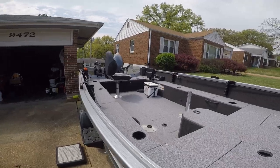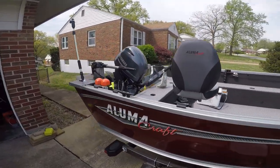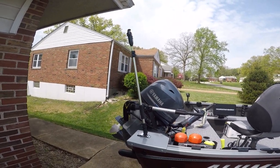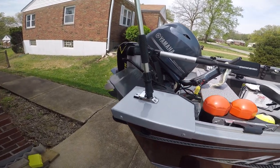Let me show you the back real quick. There's a pole I got set up for my GoPro. That's got it hooked up and it hooks into the gunwale.